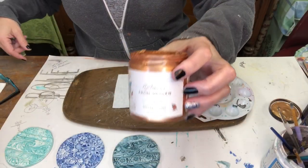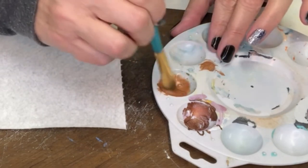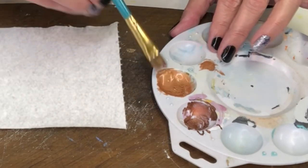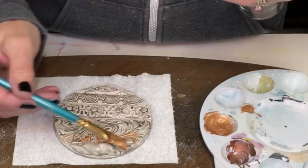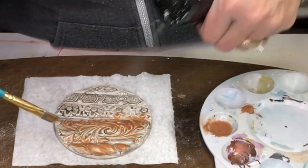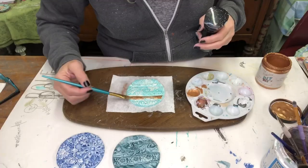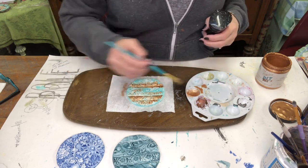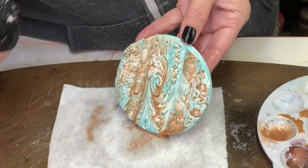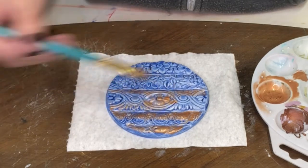Another 24 hours later, I used Pennies from Heaven, watered it down as well, and made sure it was very watered down. Sprayed the ornament and went right over top with the watered-down Pennies from Heaven. It just goes right into those crevices and gives you a little bit of a glimmer.